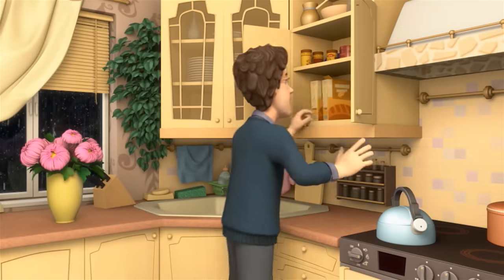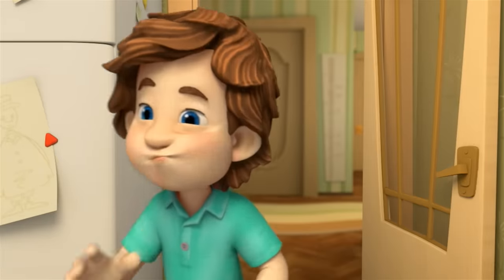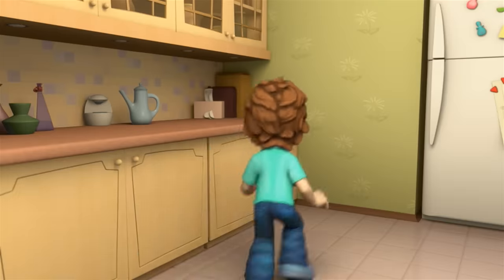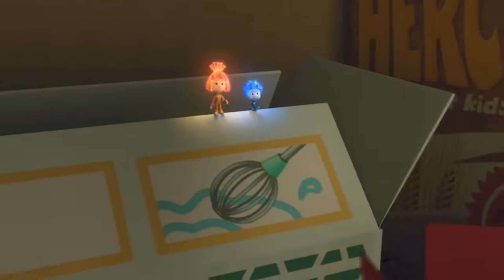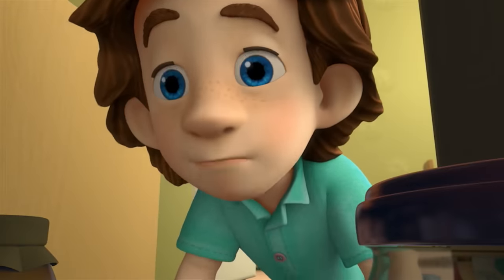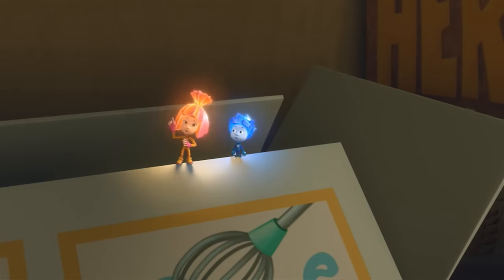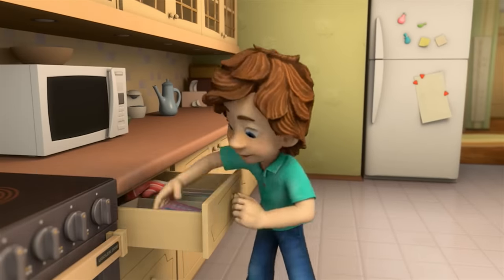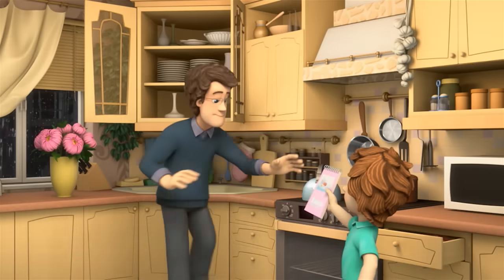That's a great idea. Where do we keep our recipes? They're not here. Where could they be? They're in the drawer by the stove, over there. Great, thanks a lot. Here they are. That's fantastic.